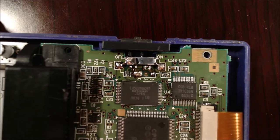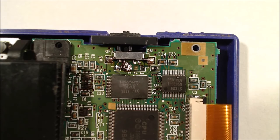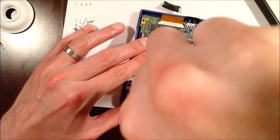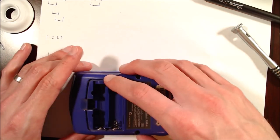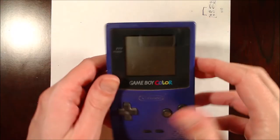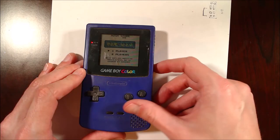Attempt number two with the second switch — third attempt. I've done every solder joint since you've seen all of that enough. Let's see if this one works. Now clean it up. It works! Let's start putting it back together then.